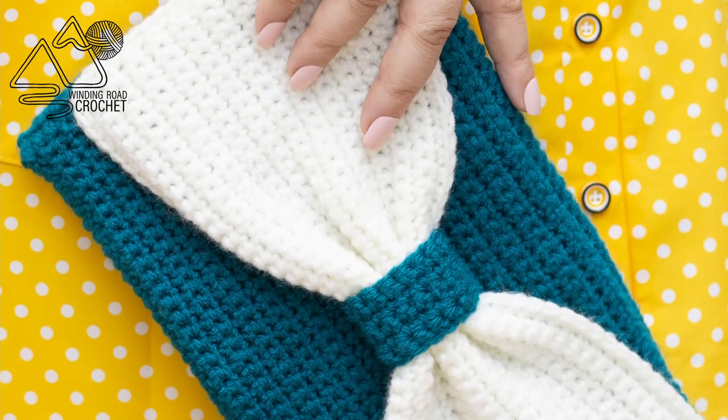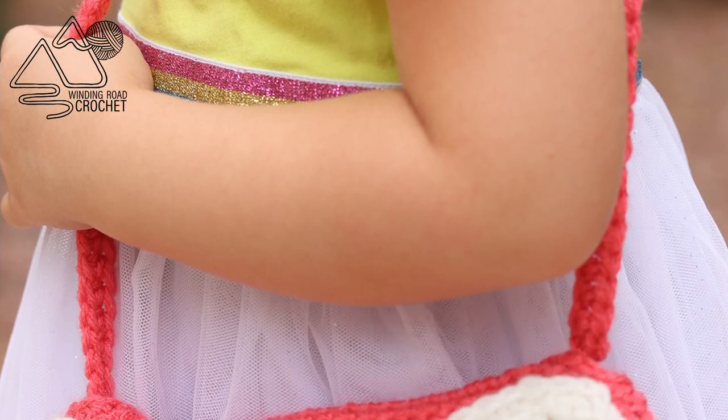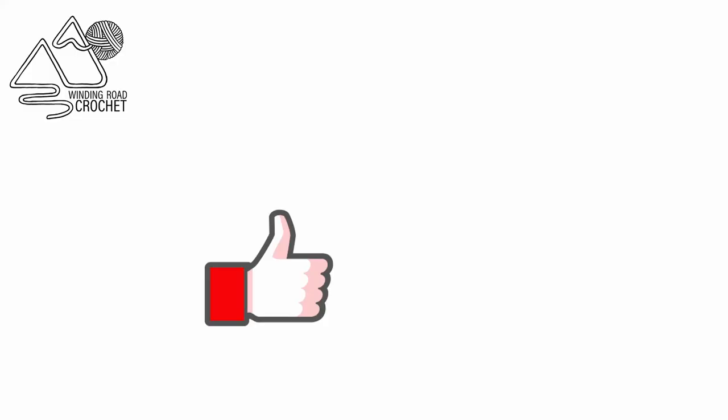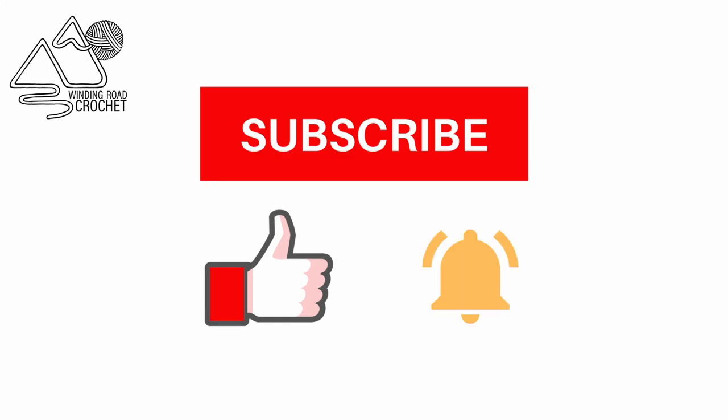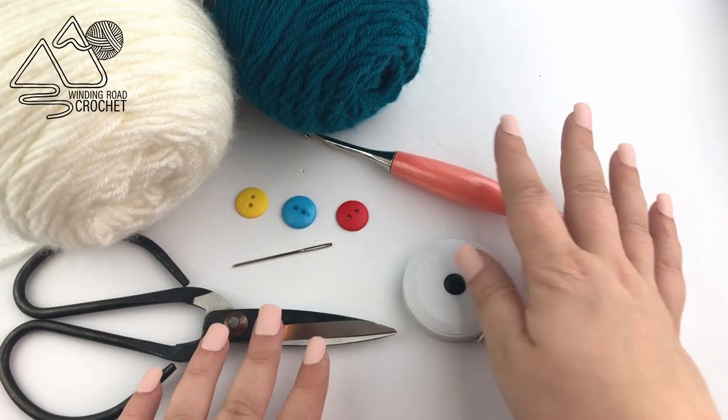Hello happy crocheters! This is Lindsay from WindingRoadCrochet.com and today I'm going to show you how to make this really cute bow purse. If you like this tutorial make sure to like, subscribe, hit the notification bell. You can also follow me on Instagram and Facebook. So let's jump right on in.